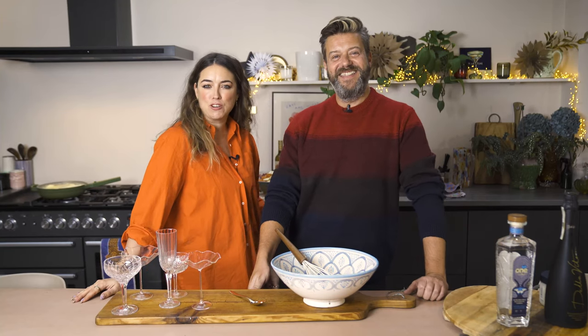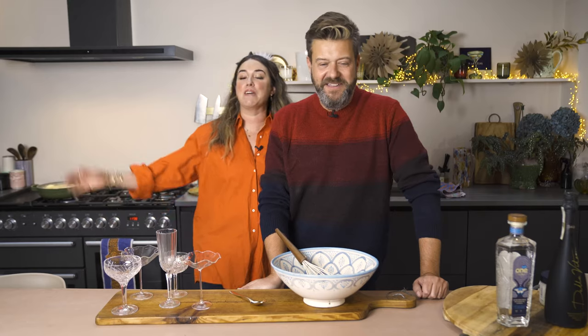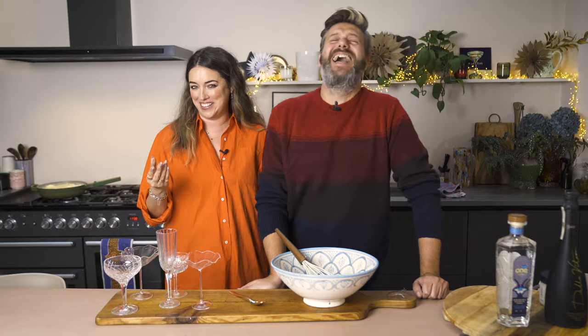Hey guys, welcome back to episode two of Mouthful. It's great - like it's a mouthful, you're a mouthful! Okay, we are on to the main course. You saw our very elegant Christmas tree starter, well controversially, but now we are on to the main course. We're doing something really beautiful and easy, but we're going to start with a cocktail.